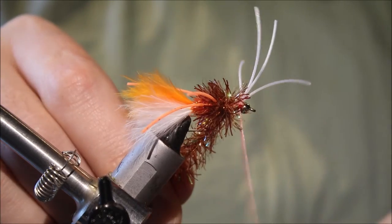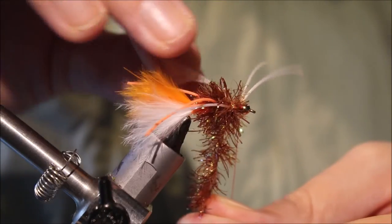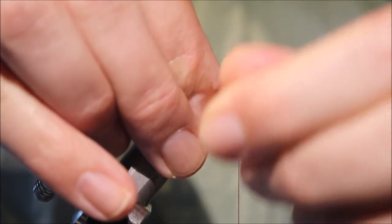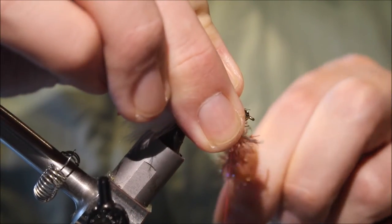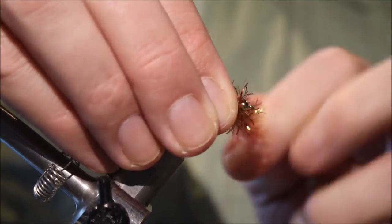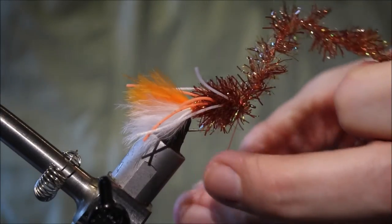When I get to just behind the white legs I'll back off my thread again. Wind my chenille forward — after two turns, enough to fill the space, come in front. It's a tricky bit; just make them go where you want. When I get to the bead, come across my thread and tie off the chenille.